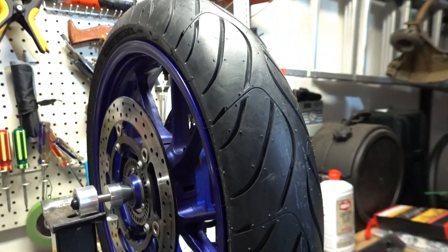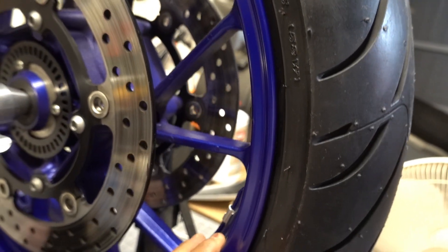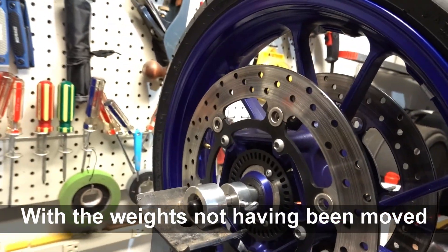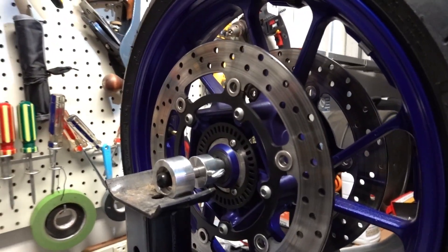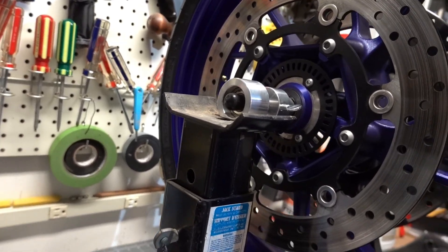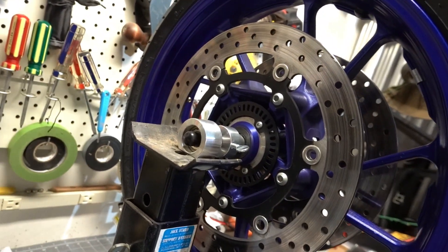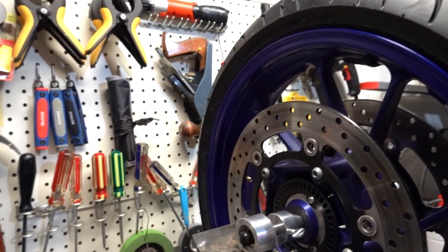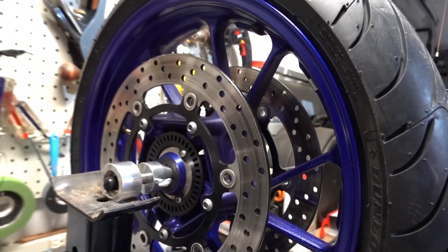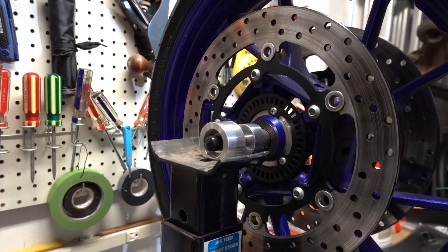This is a new tire — a Dunlop RoadSmart 3 that was put on. It seems as though it's close but it's not perfectly balanced. The valve stem is again at the 9 o'clock position and it's not moving. Those weights are at the 2 o'clock position. What happens if I put on the tire pressure monitoring system now? It'll get heavy, so I might have to put more weights on this side. Right now you can see it's pretty darn close to balanced without that tire pressure monitoring system on it.